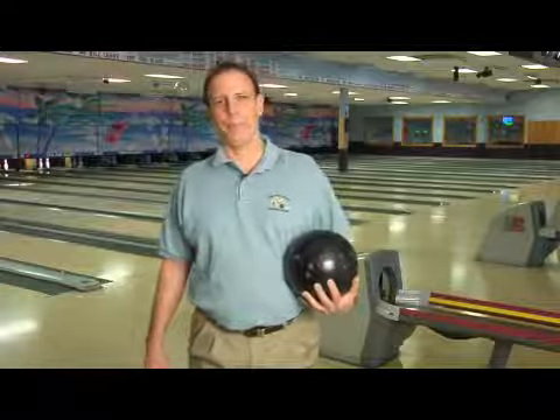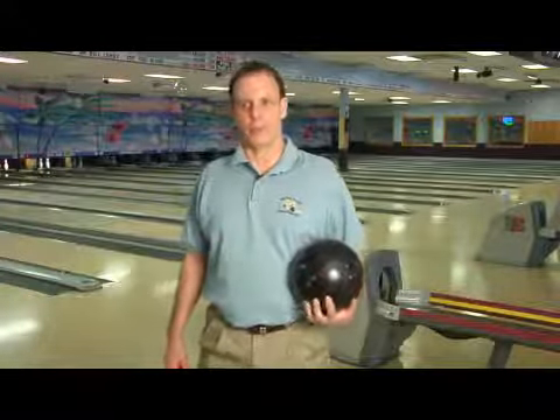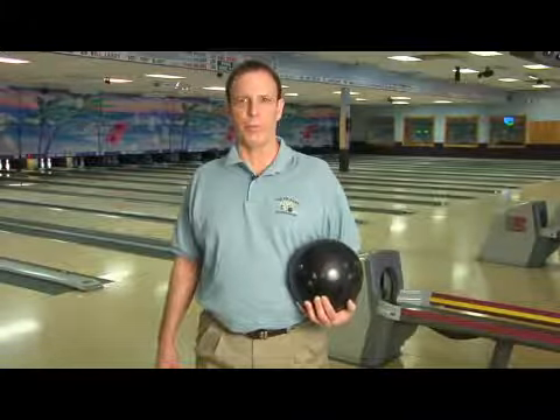Hi, I'm Kenny Schollers, house pro at Ten Pin Alley in Wilmington, North Carolina. We're out here on the lanes and we're going to talk about how to hold a bowling ball.